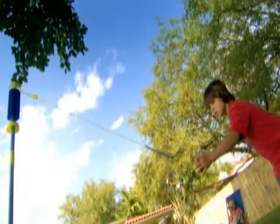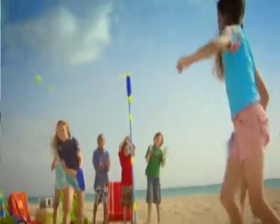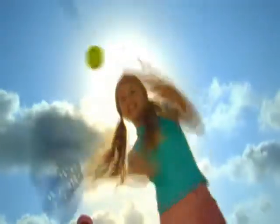Here we go. The serve. This swing ball game is on! Thanks, Ron. Let's go to the beach. What a save! Everyone's playing swing ball. It's full-on competition!